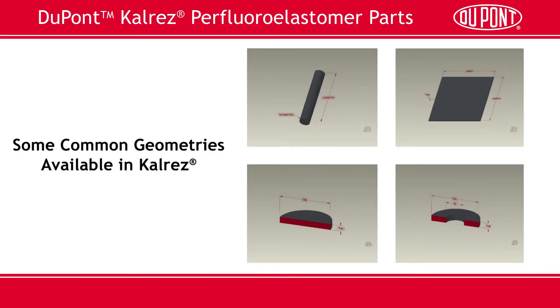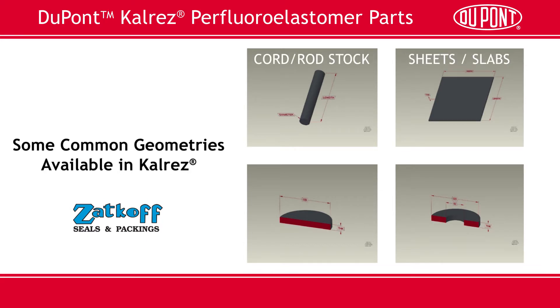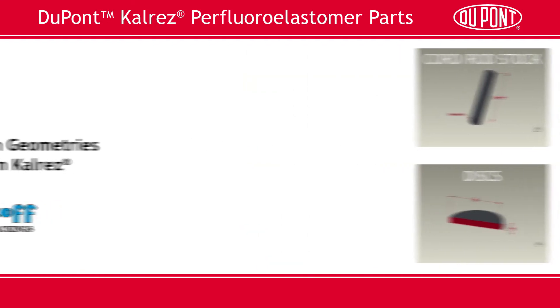Pictured here are a few examples of some common geometries available from DuPont and our distributor partners: cord to rod stock, sheets and slabs, discs, gaskets and washers — all available in a wide variety of compounds and sizes to meet your specific needs. Here are a few more examples.